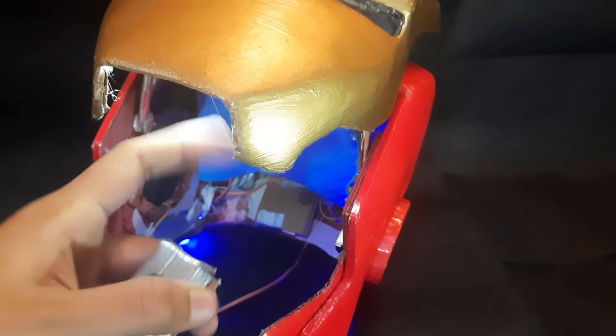This also makes this model movie accurate. The reverse happens when the faceplate comes down.